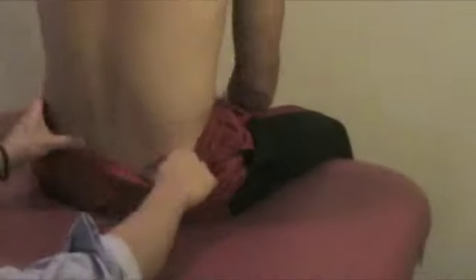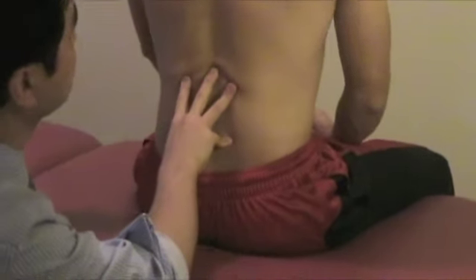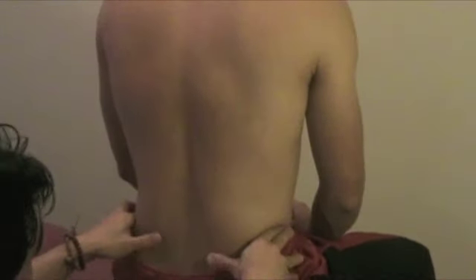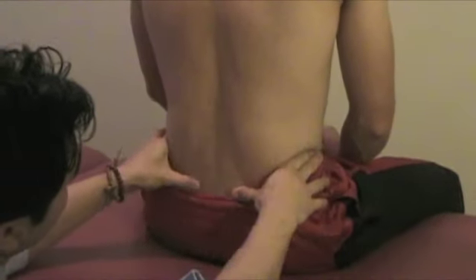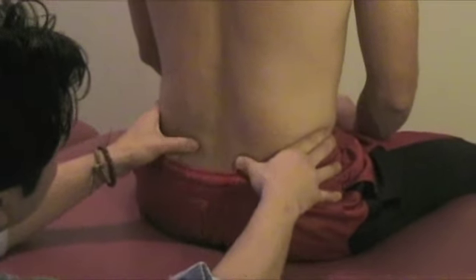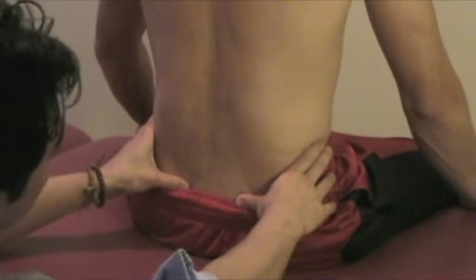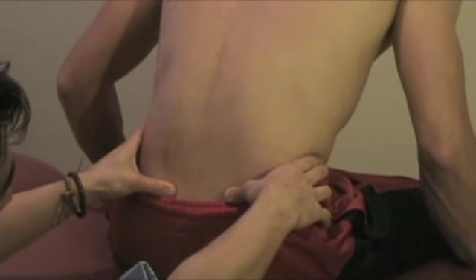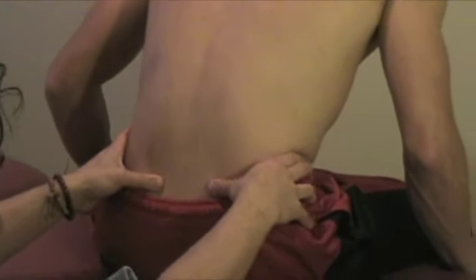For the forward flexion test, have the patient in correct posture. Find the iliac crest — that's the level of L4 and L5 — then bring it down to the PSIS with a tissue pull down. Ask the patient to bend forward. The side of the PSIS that comes up is the side that is restricted.